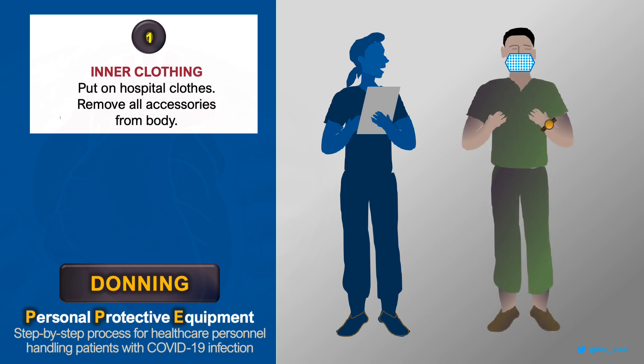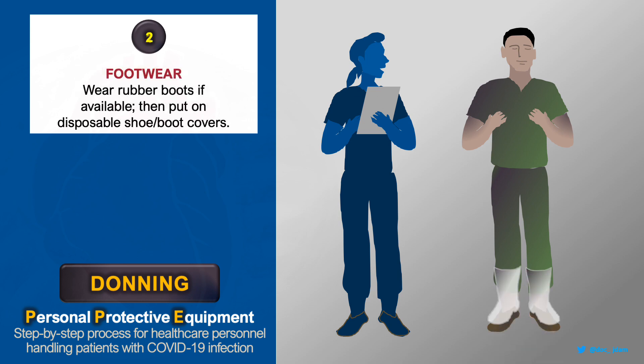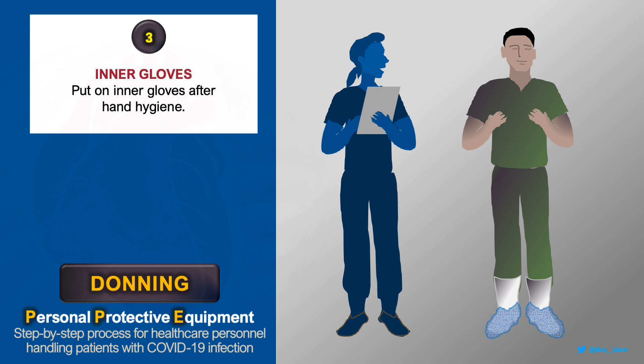Wear your dedicated hospital clothing and remove all accessories including your outdoor mask. Disinfect your hands, put on rubber footwear and shoe covers. Disinfect your hands, then put on the first layer of gloves.